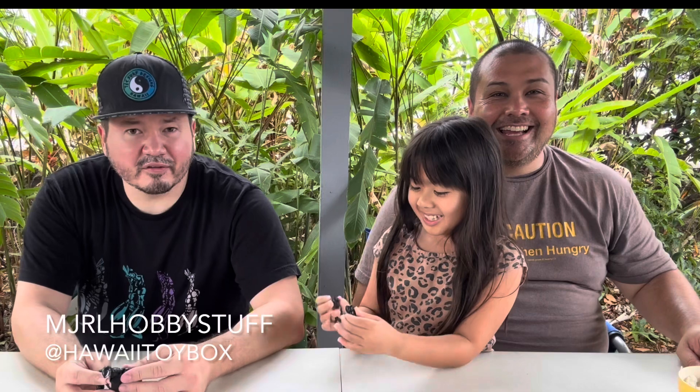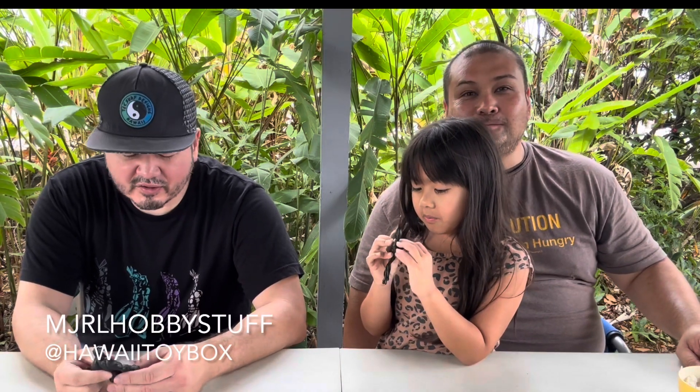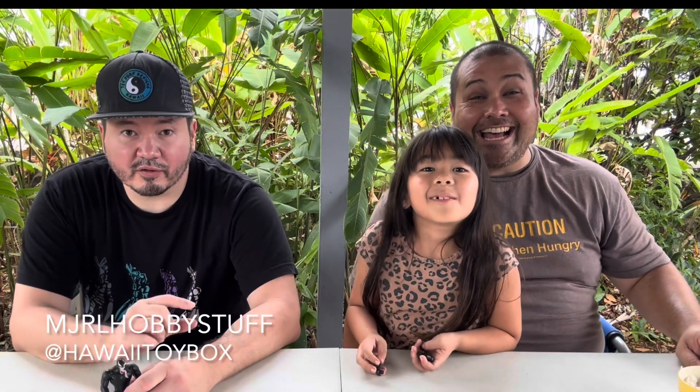The channel name is MJ Real Hobby Stuff, and the Instagram is MJ Real Hobby Stuff. Follow me at Hawaii Toybox. The arms and legs are rubbery and the chest is a cheap hollow piece of plastic. I might post a picture of this piece of garbage on my website at Hawaii Toybox. Thanks for tuning in everyone, take care, bye!